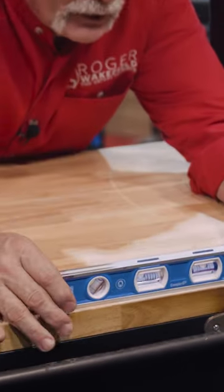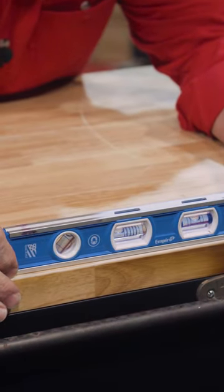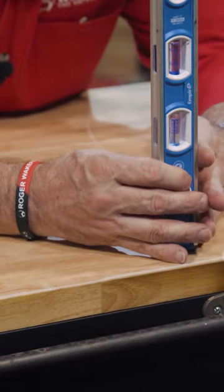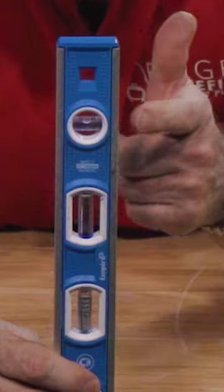A plumber's level is really easy to read. This line here, where you've just got the two lines — when the bubble's in between them, it's level. If you're checking the level of a piece of pipe going up, same thing here on top.